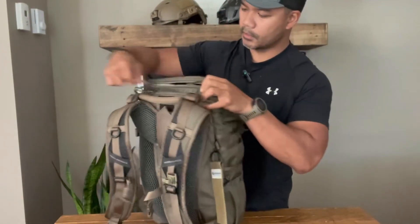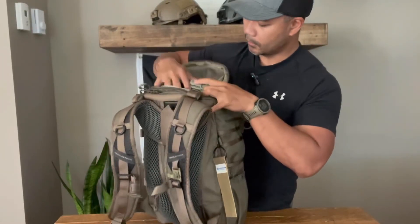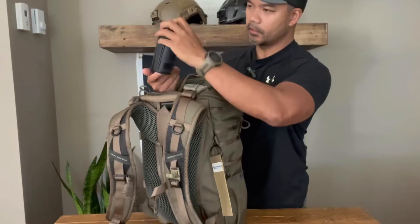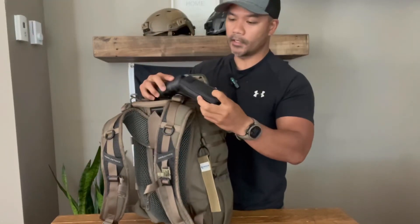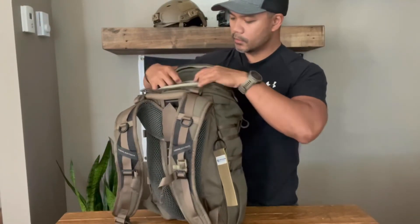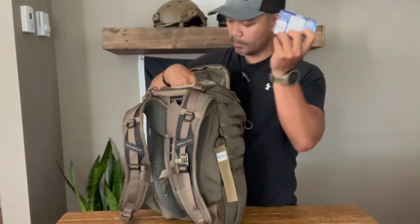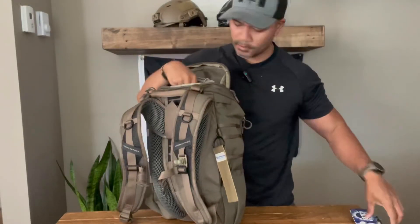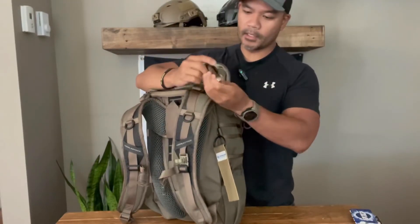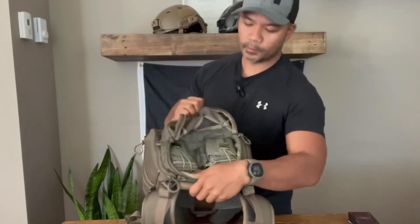Let's talk about this top pouch. It opens up fully and I've got a few things in there: a monocular, which is handy for navigating or a variety of other uses; some power banks; a couple packs of gum; and my Olight i5T EOS — a great little pen light, handy tool that uses common batteries.